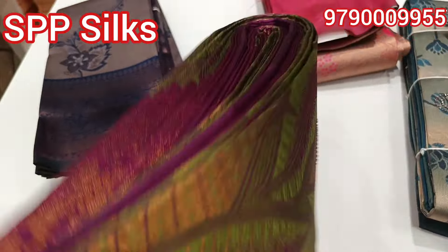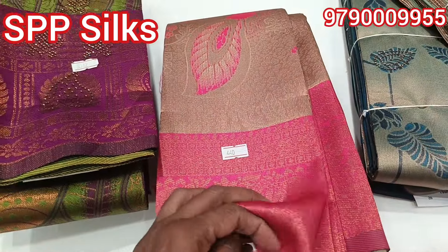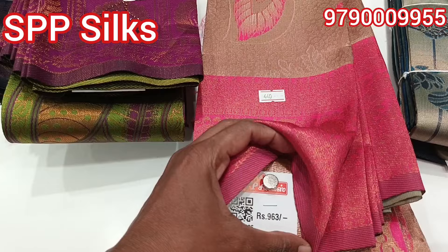It is a grand look. Look at this design. It is priced at 630.